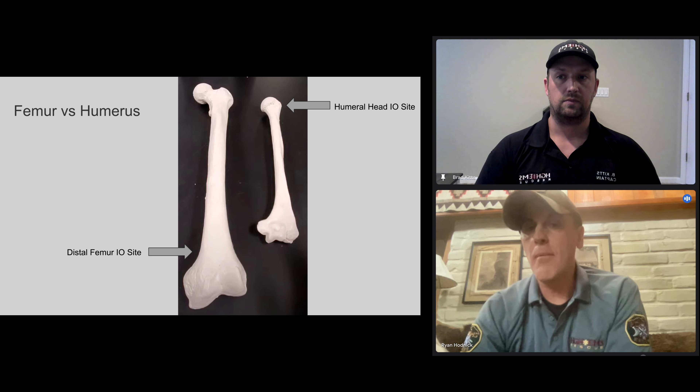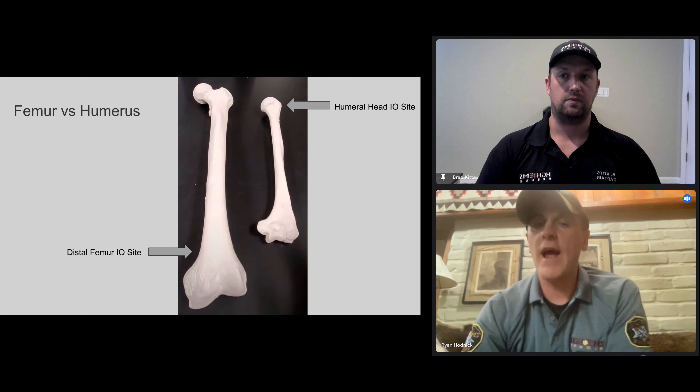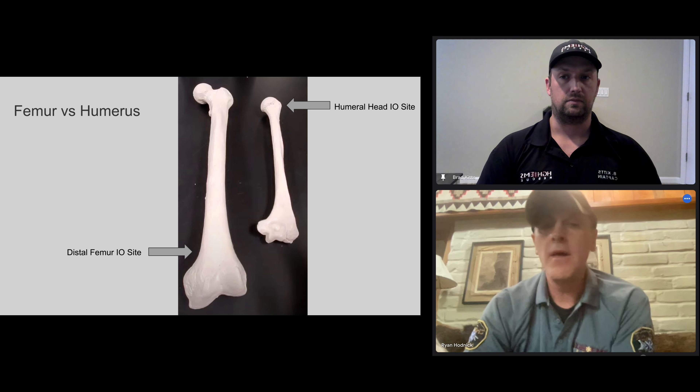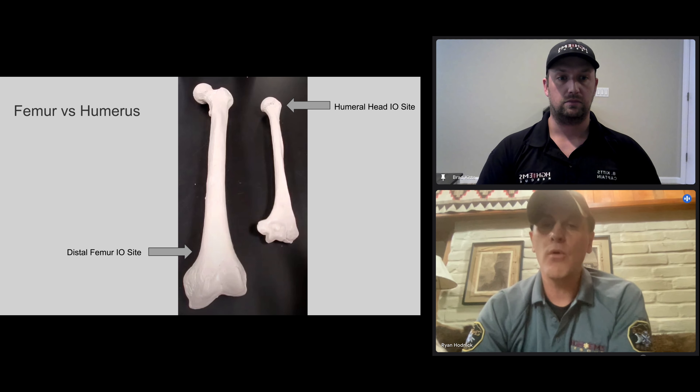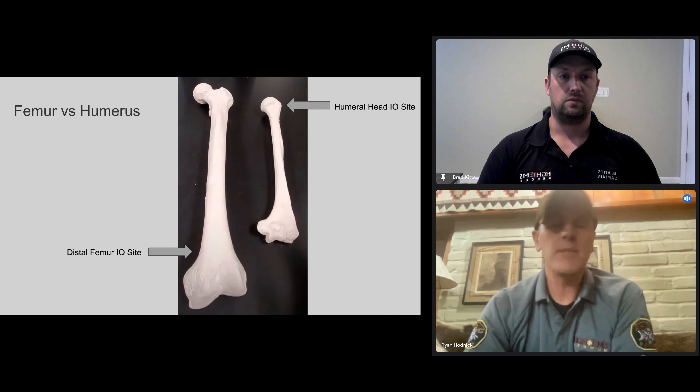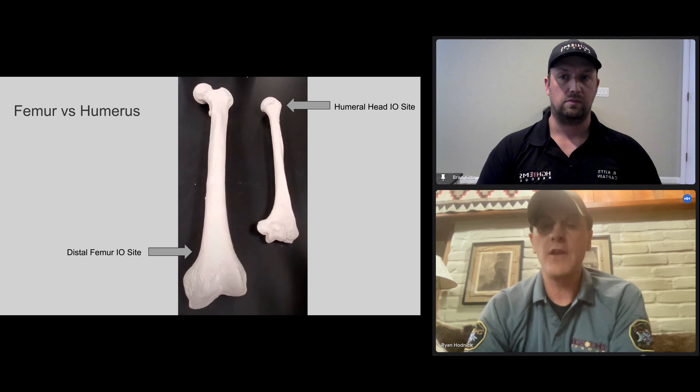If you're dealing with a patient who has a femur fracture on that leg, it's not a good choice — don't use that side. Same with a hip fracture or anything similar. You could use the contralateral side, but don't use the fractured side for your access. As for medications, it's the same drugs as any other IO site — all of them can go in there. Don't overthink it. Blood, fluids, all that good stuff can go in. You'll get those nice flow rates with the femoral IO.